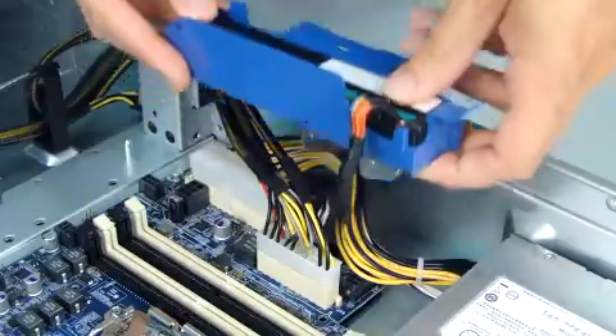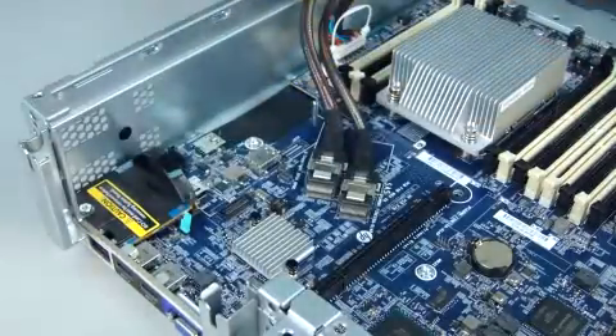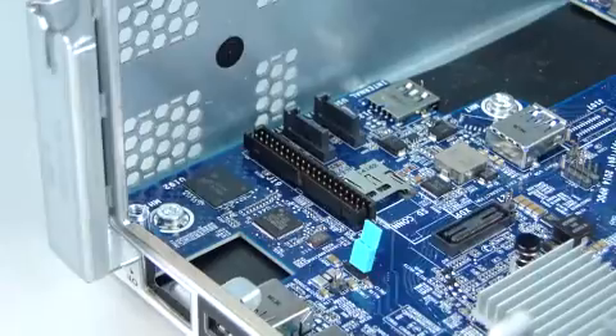Remove the HP Smart Storage battery. Remove the DIMMs. Remove the PCI riser cage with expansion boards. Remove the HP dedicated iLO management module.